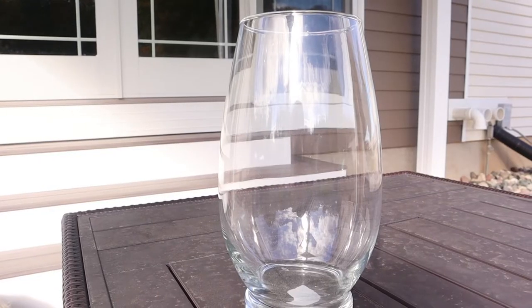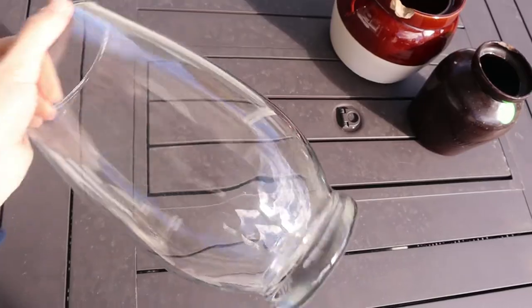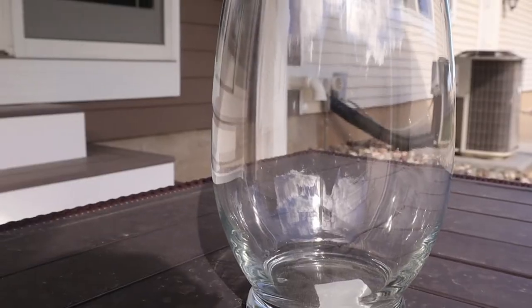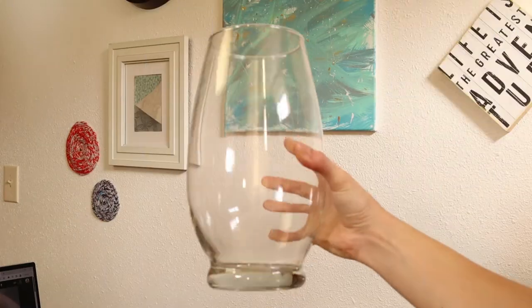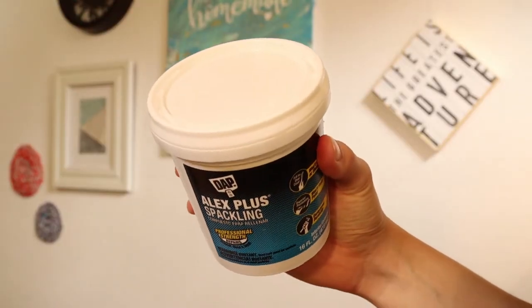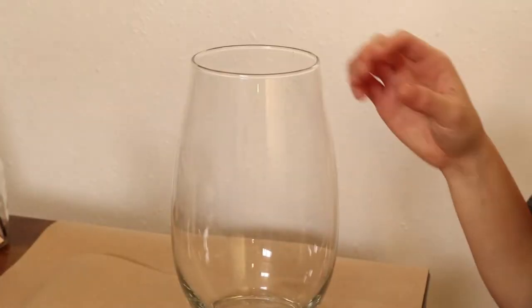Up next, we're going to be redoing the vase that is not ceramic — this one is glass. I got it from Goodwill for $3.99 and I really loved the shape of it, but I wanted to add a lot more texture and maybe add a little bit of a design to give it some life, some dimension, and a bit of aging. For this project we're going to be needing some spackling, which I got from our local grocery store, and we're going to be coating the vase with it.